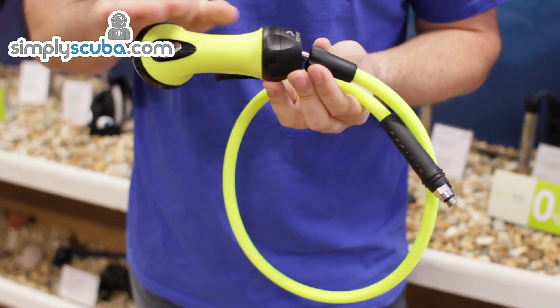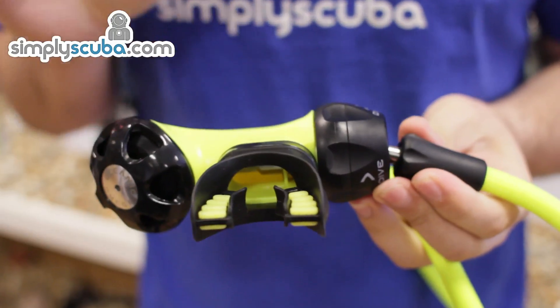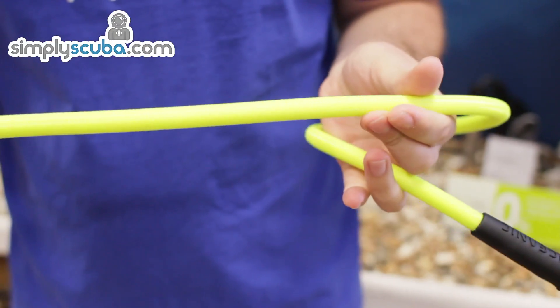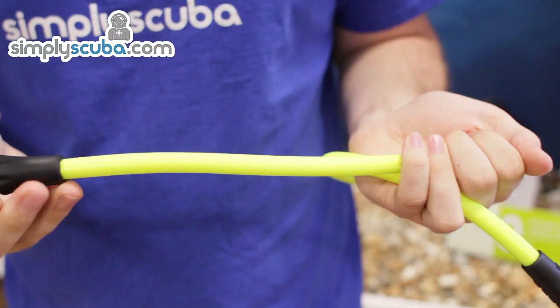A nice ambidextrous design means it doesn't matter which way up you donate it to someone — it will always be the correct way up. The Omega-3 comes with Oceanix Max Flex hoses, which come with a higher burst pressure. They're also a lot lighter and a lot more flexible than conventional rubber hoses.